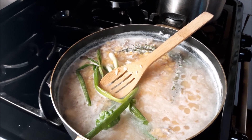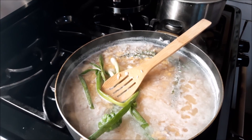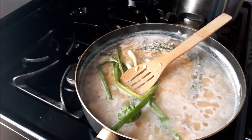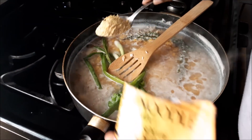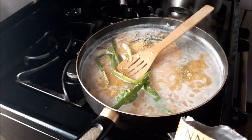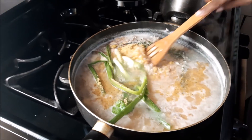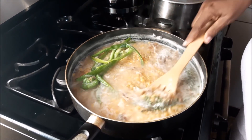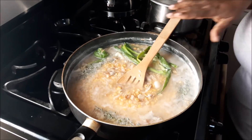I'm gonna be putting in some of this seasoning here for a little extra flavor — I like a nice little taste. I'm using a spoon because I don't want the whole packet, I want some of the noodles and some of the powder. I think that is fine for me.